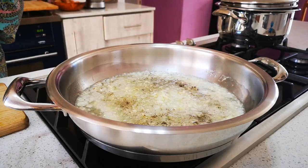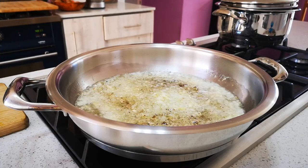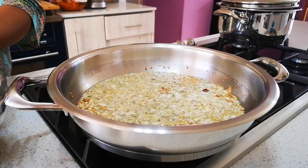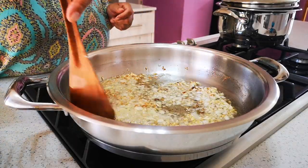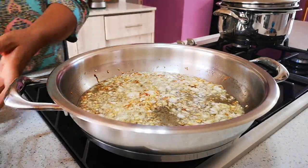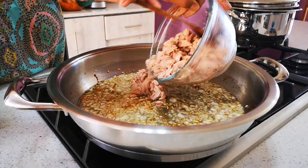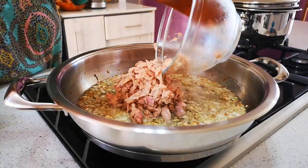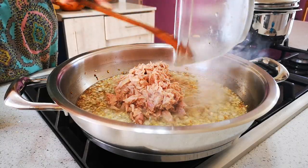We're gonna let the onions go for a few minutes. Now we want the vegetables to be crispy in this, so we're gonna add our tuna. There's some liquid in the tins as well, which we want — just to cook that onion further.